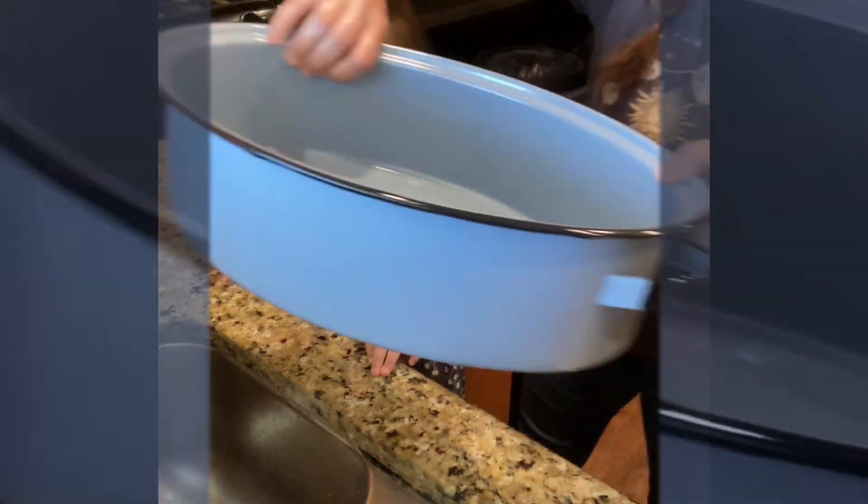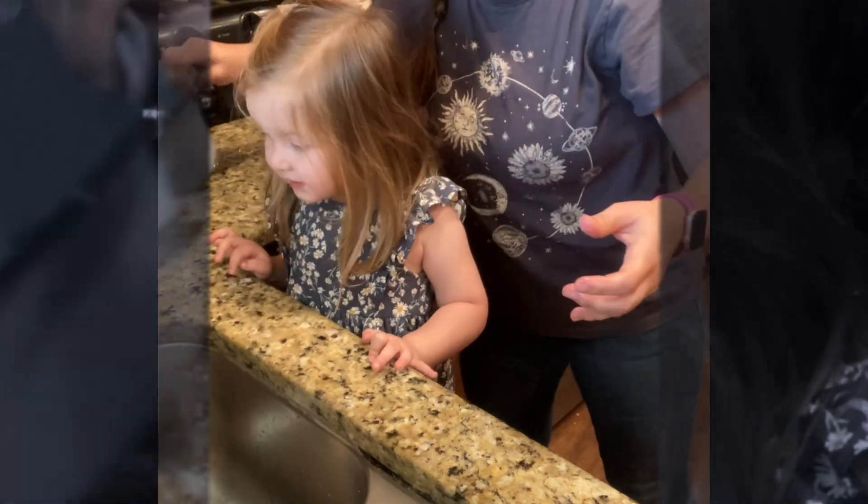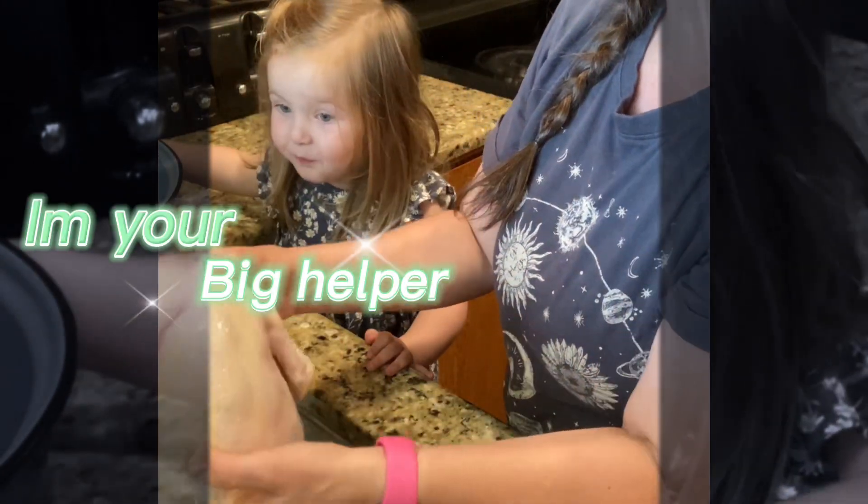We're gonna roast it. Okay, let's put the chicken in there. We're gonna salt and pepper this — are you gonna salt and pepper it with me?